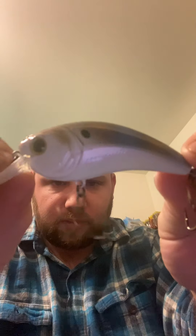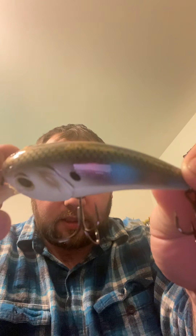Next we have the Movement Mint 80 in Baby Shad color. Big square bill, five-eighths ounce, goes three to six feet deep. It is pretty much silent. I like the color — Sixth Sense makes great baits. Look forward to throwing this as soon as I can. I love square bills, so it's always a bonus.